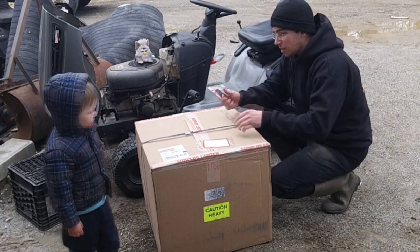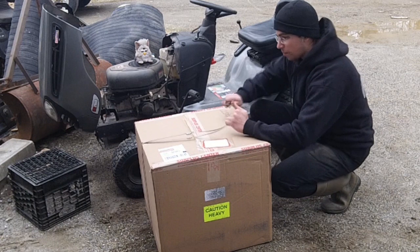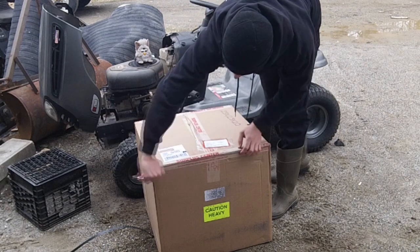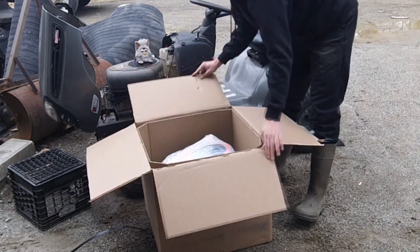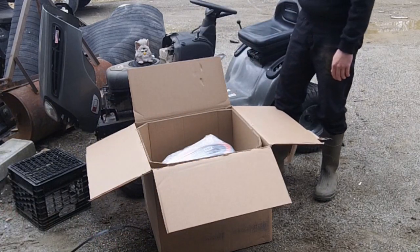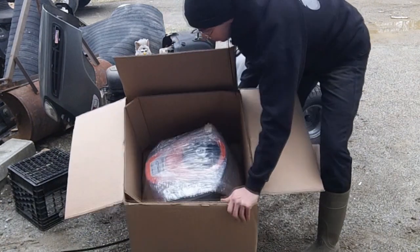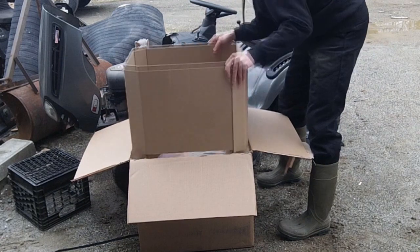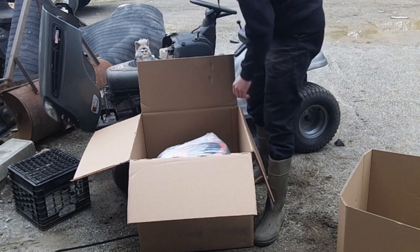Alright, so here we go, we're gonna get this opened up. The packaging looks really nice on this — it actually seems to be double reinforced. I'll tip it up so you can see — packaging is double reinforced. We'll pull out the center liner and it looks to be saran wrapped into the box.